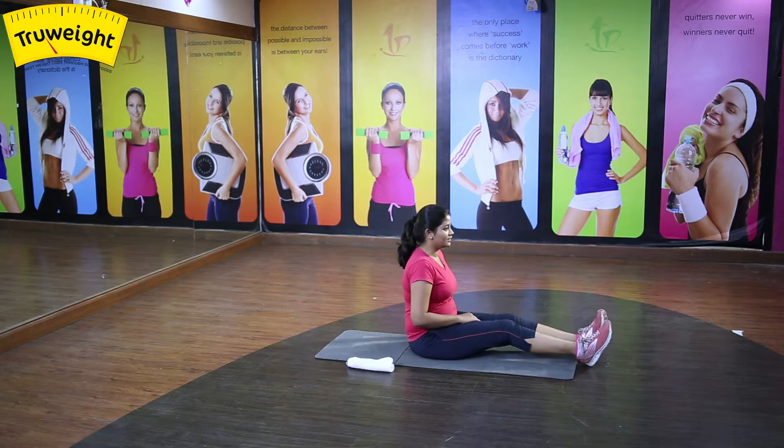Knee pain is a major concern — even youngsters are facing this problem. I'm Dr. Shravani, consultant physiotherapist for True Weight. I'm going to show you a couple of therapeutic exercises for knee-related problems.